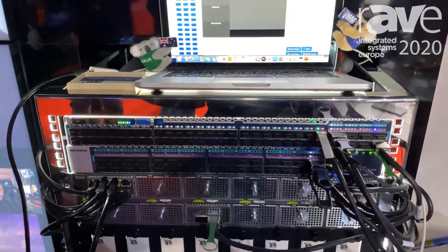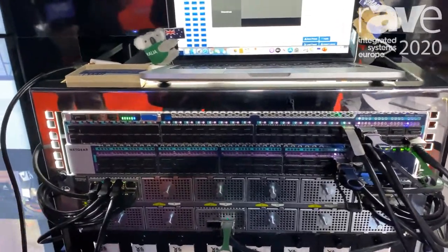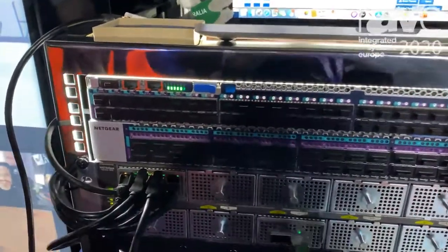That takes the pain out of setup for any kind of AV over IP system, with the multicast settings set up for you out of the box for zero touch.